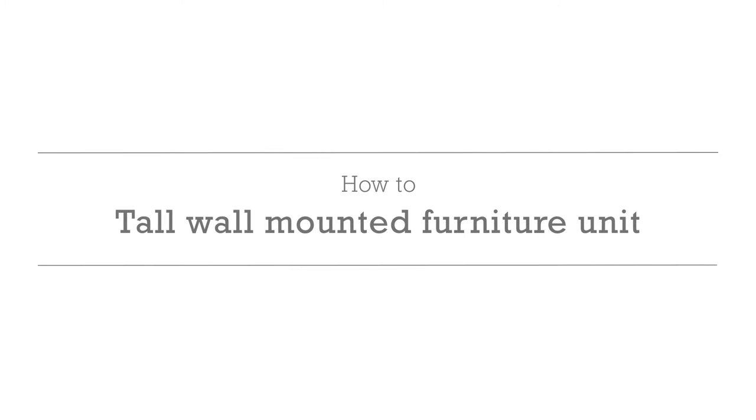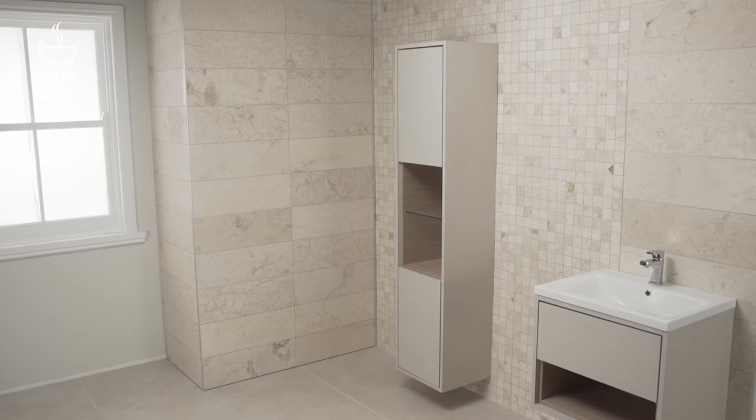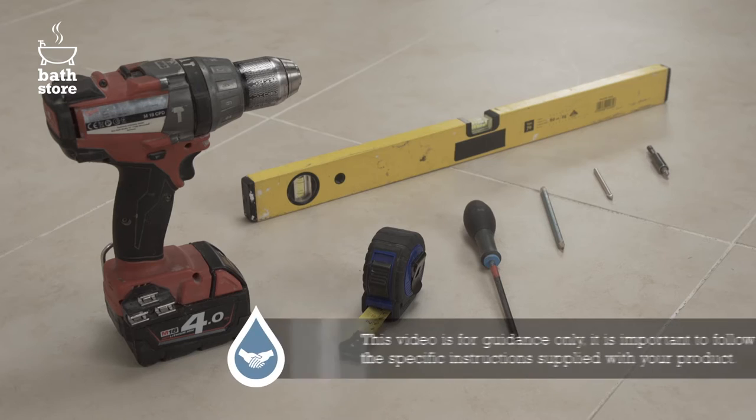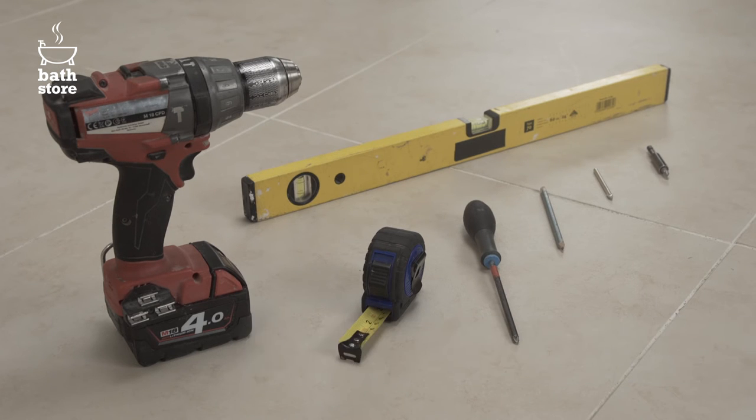How to install tall wall mounted furniture. In this video we're going to show you how to install a tall wall mounted furniture unit. You'll need a drill with a driver and diamond tip drill bit, a tape measure, a screwdriver, a spirit level and a pencil.